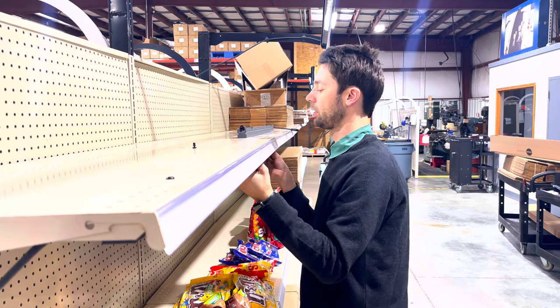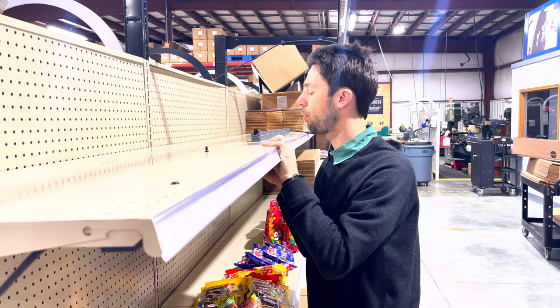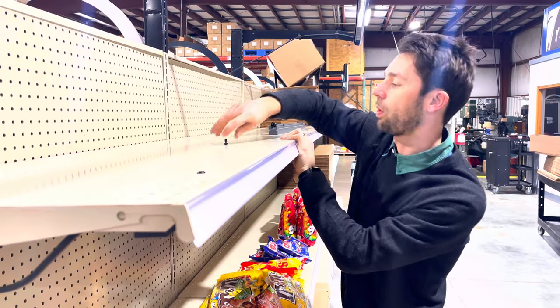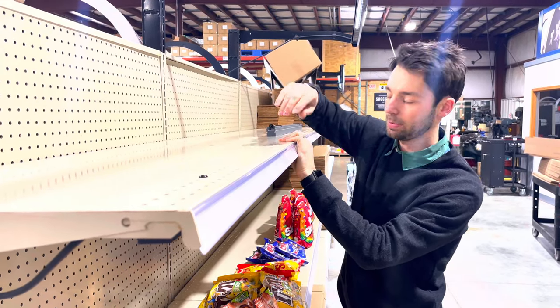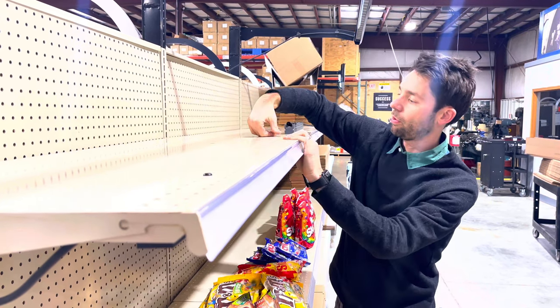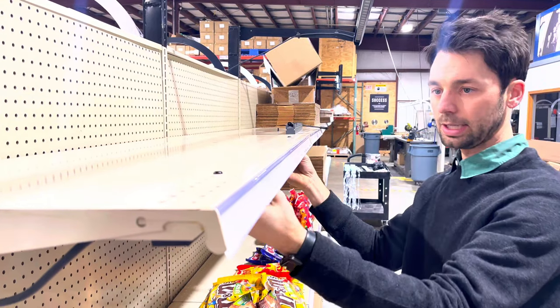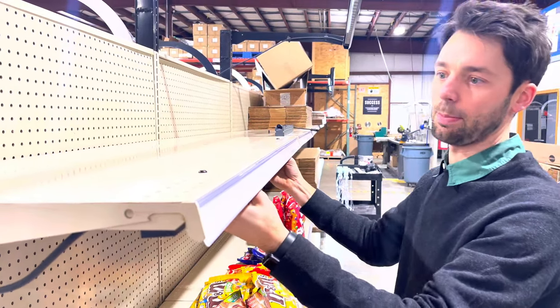Now slide over and repeat that process on this side, sliding the bracket to a point where it will line up with a hole on the shelving. Grab the expanding push pin, push it through both surfaces, and press to expand that pin. Now that it's expanded, the wall washer is permanently mounted to the shelving.